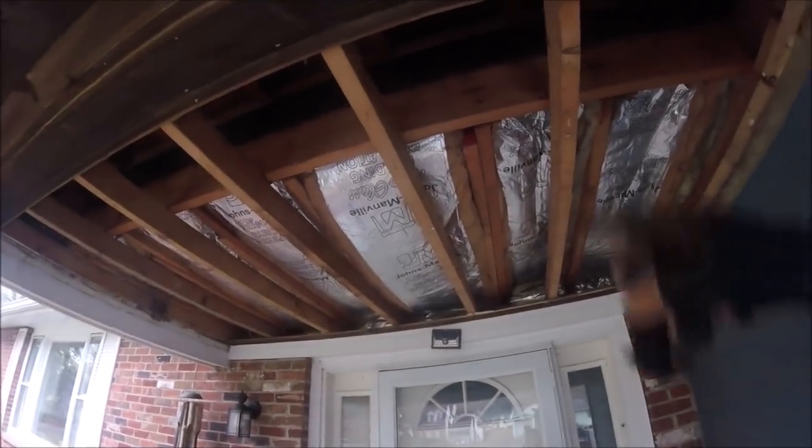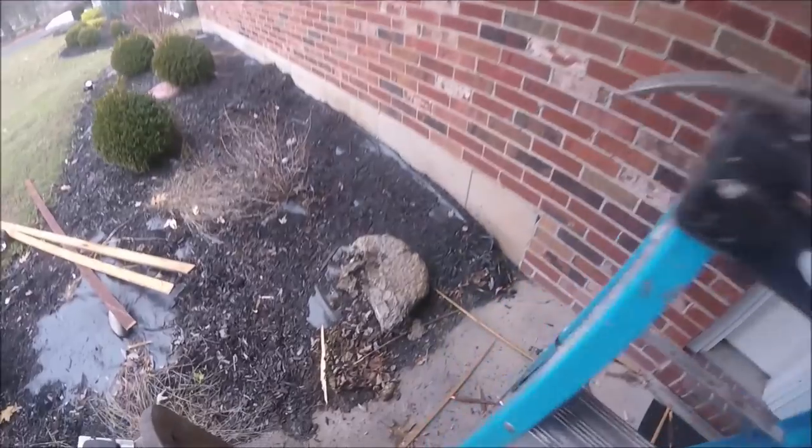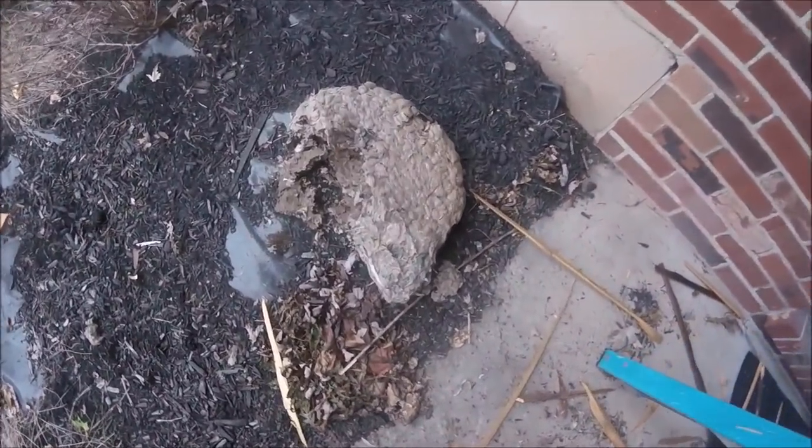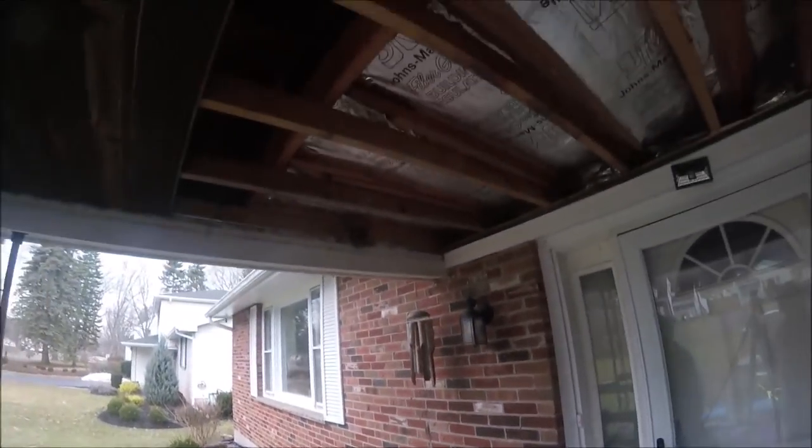Then we're gonna redo the ceiling here to keep the cold out. But look what we found up inside there — big old nests from wasps.